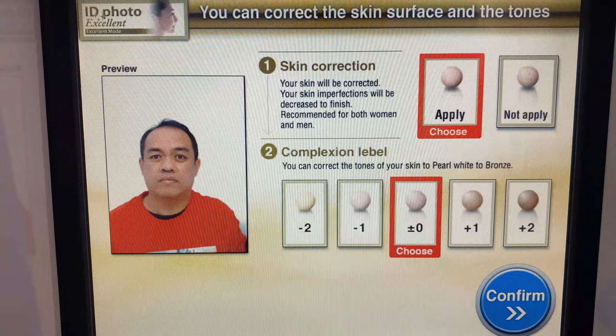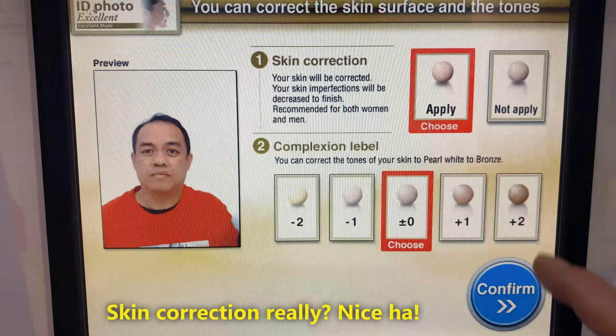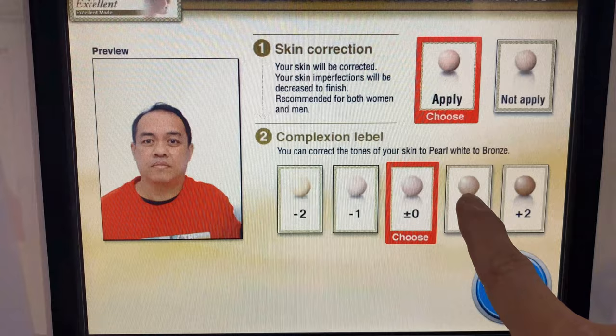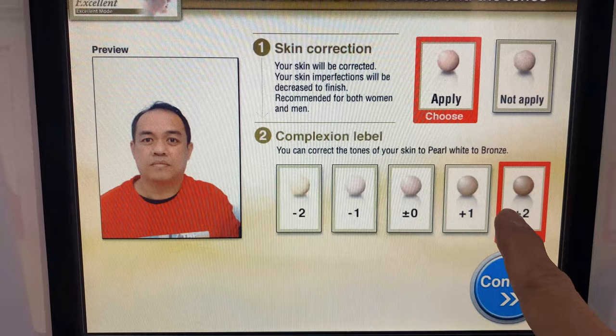You can choose to add skin correction and adjust the tone of your skin. By adding skin correction, a unique image process will correct the finish of your skin. This is also recommended for men. Next, your skin tone will be adjusted. Please pick the tone that suits you from the two images. Select the option and tap to confirm.